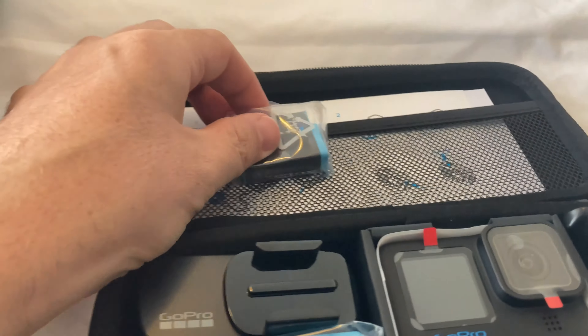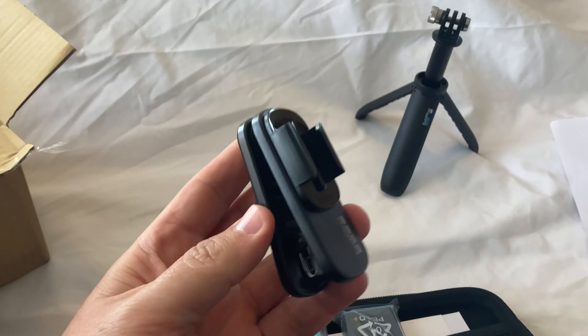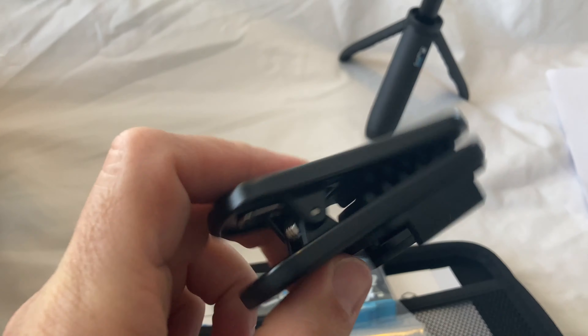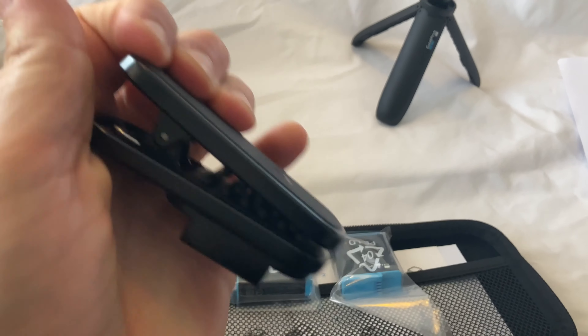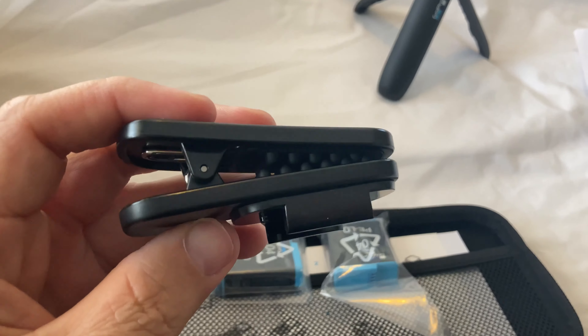We've got the battery for the camera, and then a spare battery that came with the bundle. And I assume this is part of the swivel clip they mentioned.